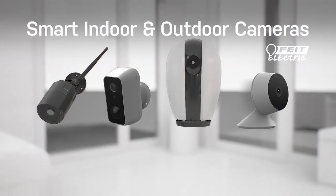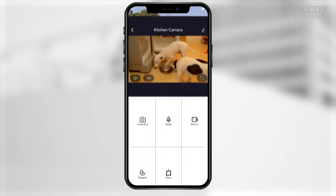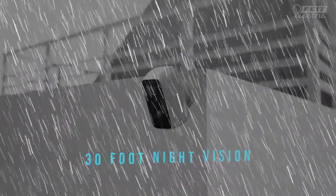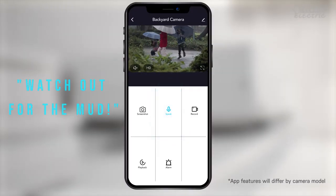The Fight Electric smart indoor and outdoor cameras help you keep an eye on your home from anywhere. Get alerts when something is happening. See clearly day or night, rain or shine, listen in, or talk back with two-way audio.